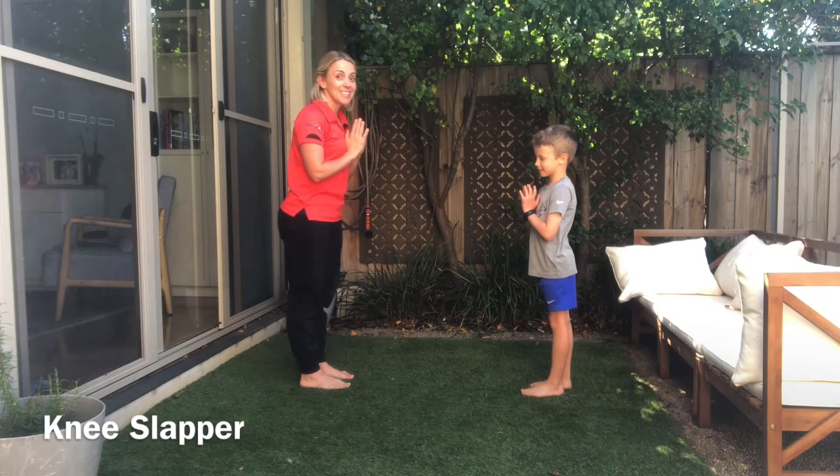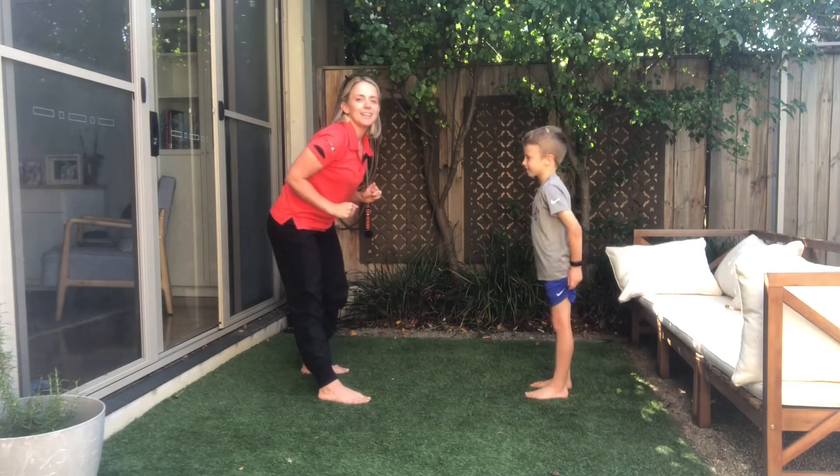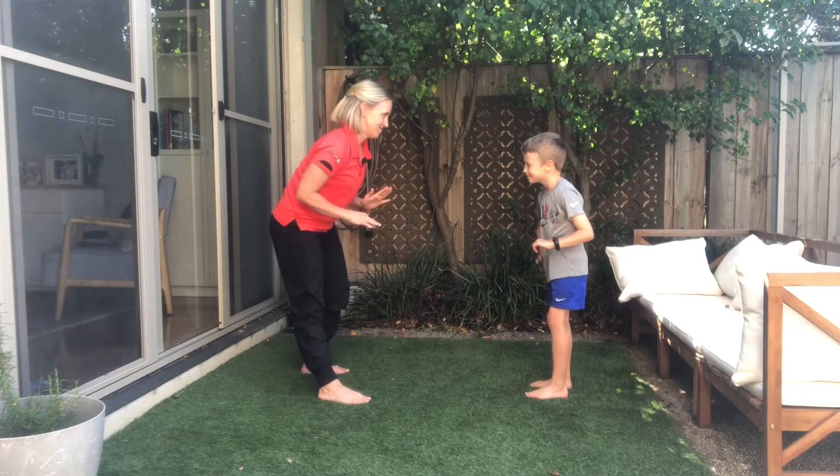And we're ready for a battle. This one's called Knee Slapper — so I'm going to try and touch the outside of my partner's knees here, and he's going to try and do the same to me. First person to three wins the battle. You ready?